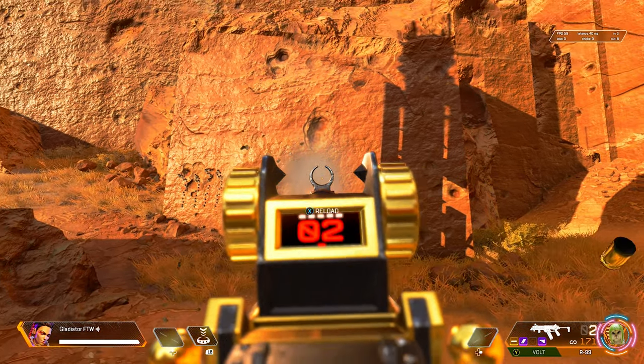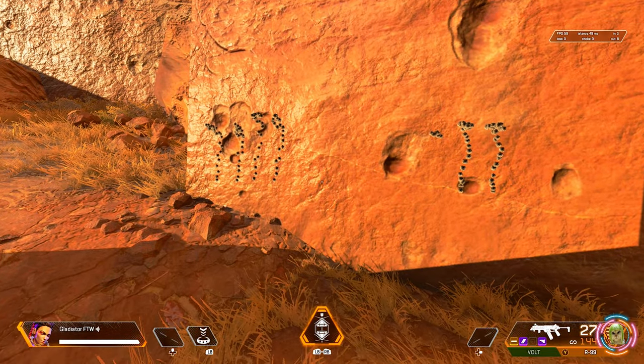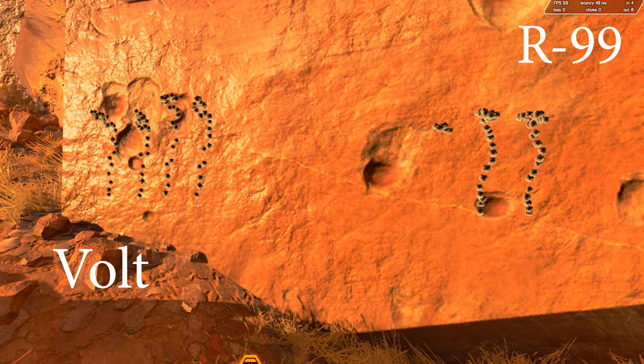The recoil feels higher with the gold barrel stabilizer on the R99 than it did with the blue, which is kind of weird. Looking at the results, you can tell the R99 does not seem to benefit from the gold barrel stabilizer — at least not compared to the Volt. The R99 with a gold barrel stabilizer seems comparable to a Volt with a blue barrel stabilizer, which I don't know if that's a bug, but as of right now I'm not going to recommend the gold barrel stabilizer on the R99.